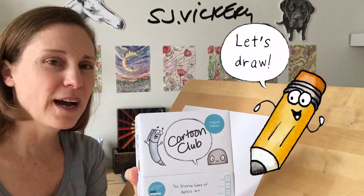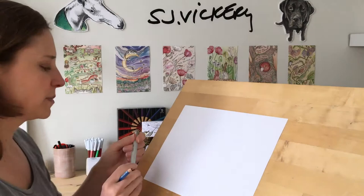Up next — where's my box? I've got to show you. We're going to be drawing Pen today. Our main man Pen.